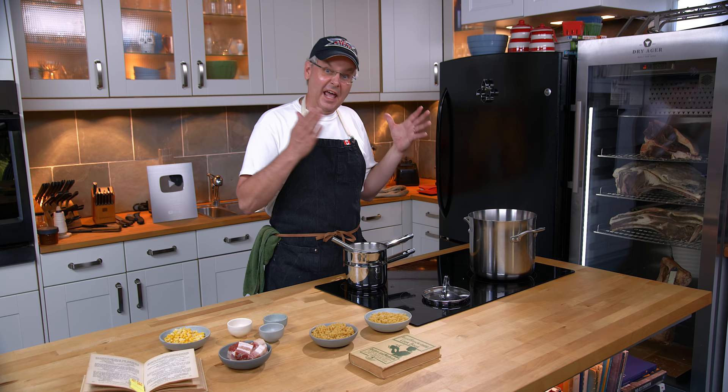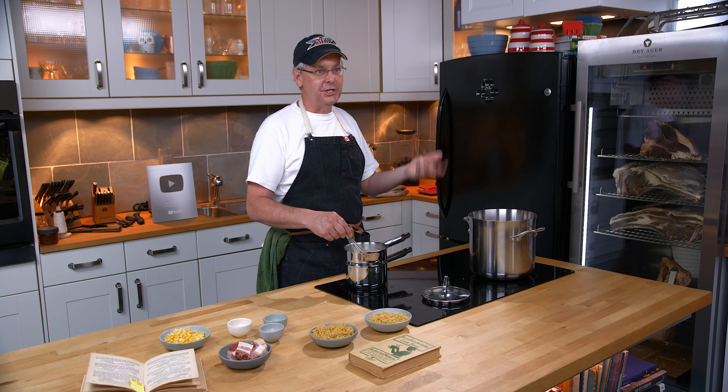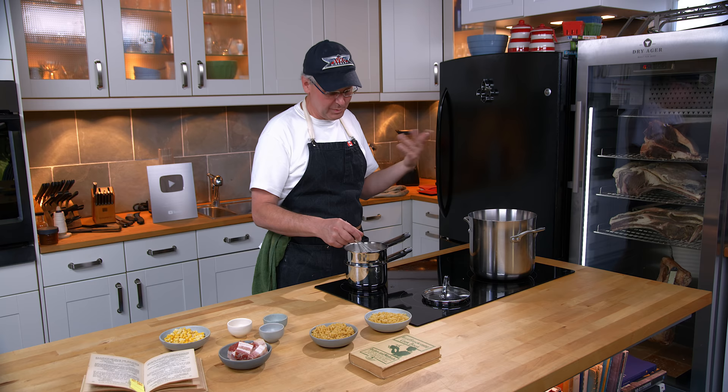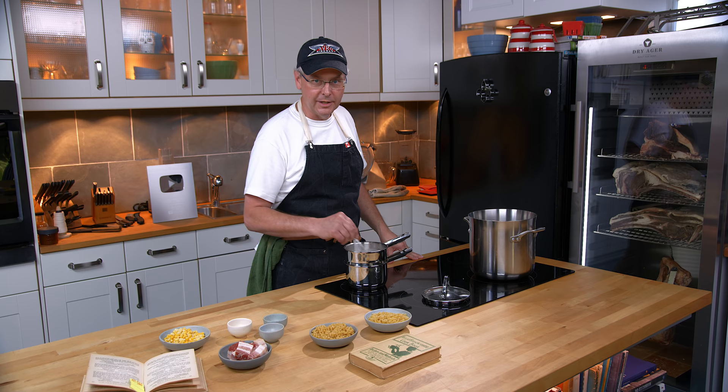Historically, macaroni is just a generic term that means pasta, and any pasta shape could have been macaroni. It's just like saying 'let's get some fruit' at the grocery store — you're not committing to any particular type. It could be an apple, a pear, an orange. The same thing applies when you see macaroni in cookbooks from earlier than, say, 1800 — it probably could have been any shape of dried pasta.